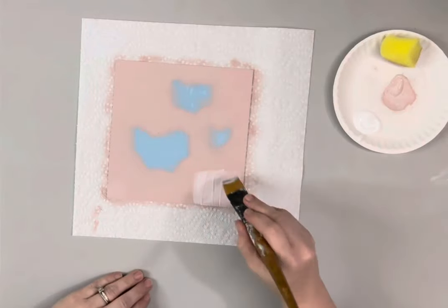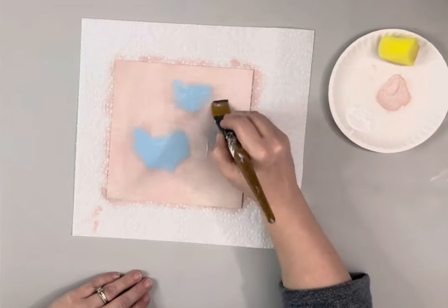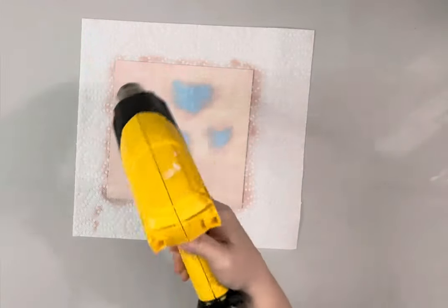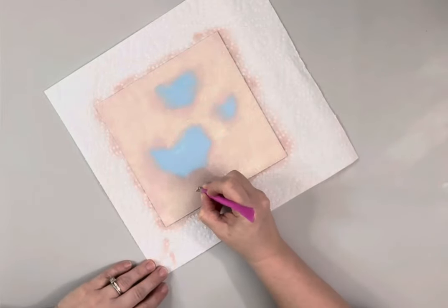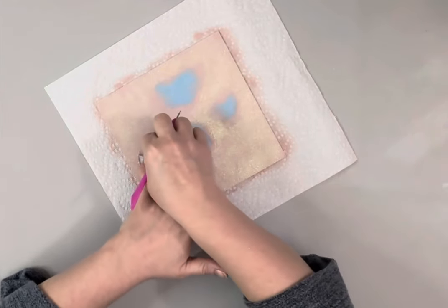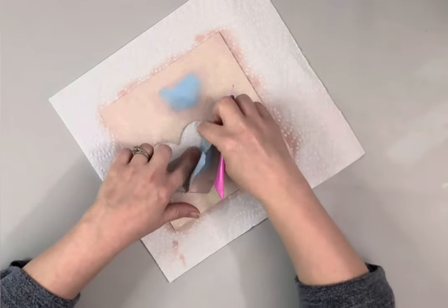I then take Extreme Glitter in the color Hologram and brush that on all of the painted area. I do dry that, but I'd recommend removing the hearts when it's wet, because some of the film started to remove when I peeled back the hearts. So definitely do that part when it's wet. I used a little tool from Dollar Tree and started prying up the vinyl and removed those.